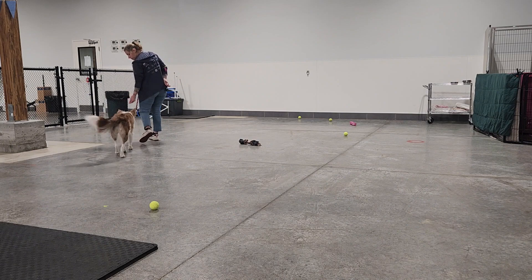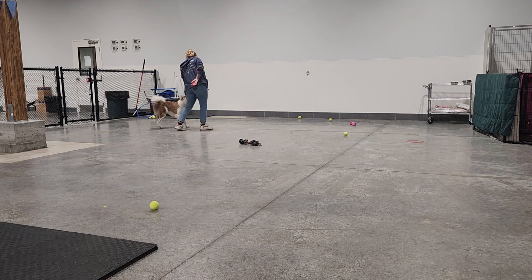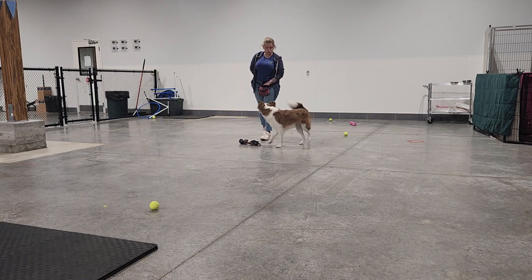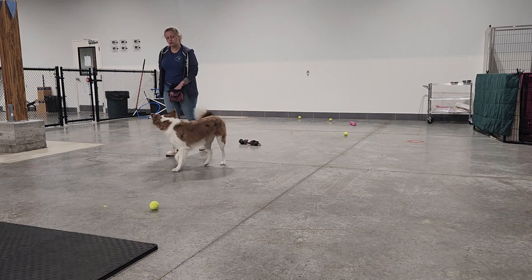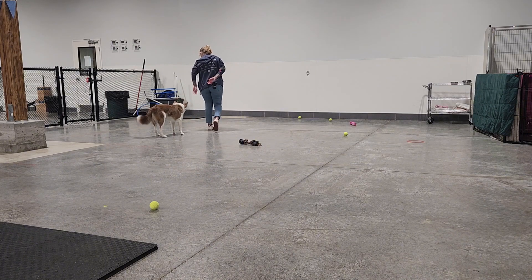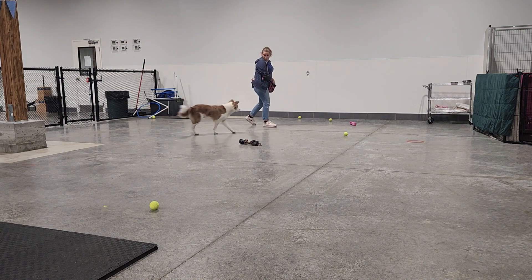Then we begin the full sequence which is one, two, three, treat — one, two, three, treat. This is very simple but it can be used with recall, with leash manners, cooperative care — you can use this pattern in all sorts of really great situations once the dog really understands it. One, two, three.